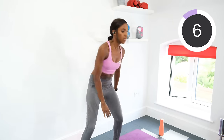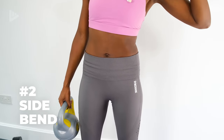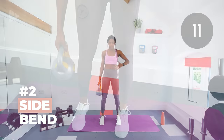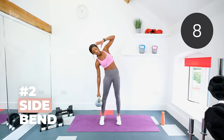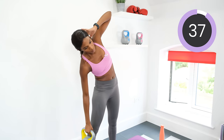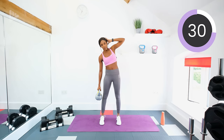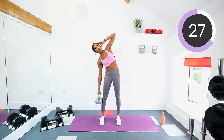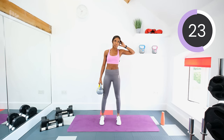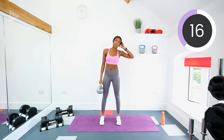Next is a side bend. You're going to have the kettlebell in one hand, the other hand is going to be up by your temple like this. Keep that core engaged, you're going to bend the kettlebell down and then pull it back up. Make sure that you're engaging the midsection — you should be able to feel it on the sides of the stomach. Let's go! Really squeeze that midsection so you can feel it in the oblique muscles, which are at the side of the stomach.